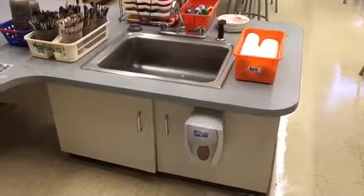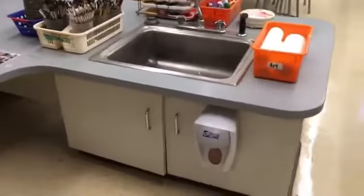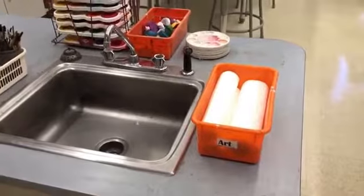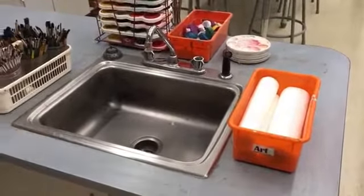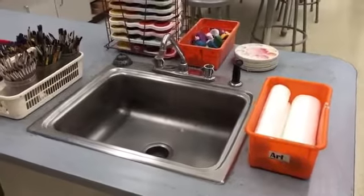Something else that's a little bit different this year is our soap. It is moved from the side to the front and it's actually a lot better because we won't kick those anymore. Our paper towels will remain right there, and as you remember I'm a stickler about paper towels — only one paper towel to wipe your hands. If you do not do that I will put you on wipe down duty, so we do not waste paper towels.